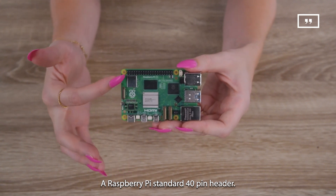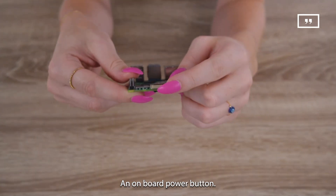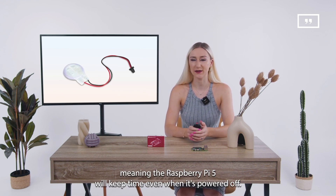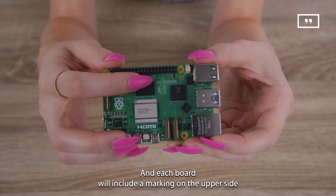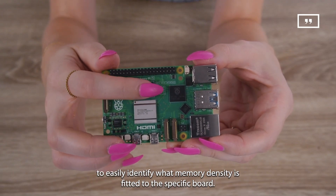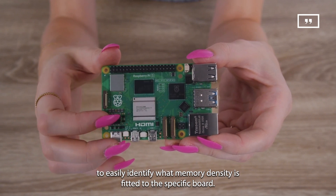Additional features include a Raspberry Pi standard 40-pin header, an onboard power button, and a real-time clock powered from an external battery, meaning the Raspberry Pi 5 will keep time even when powered off. Each board will also include a marking on the upper side to easily identify what memory density is fitted to that specific board.